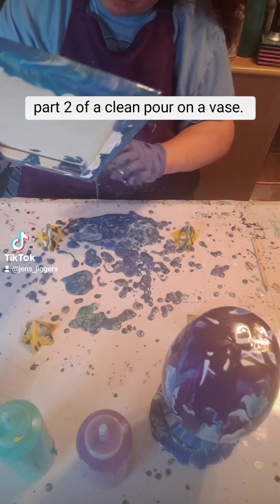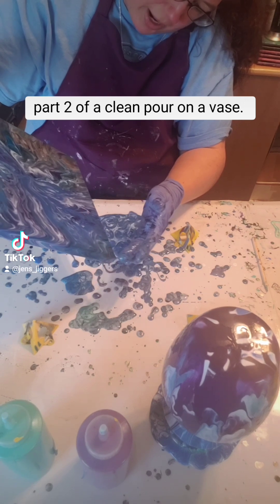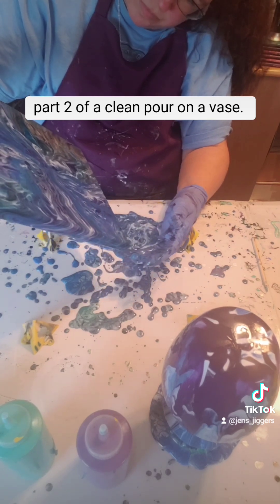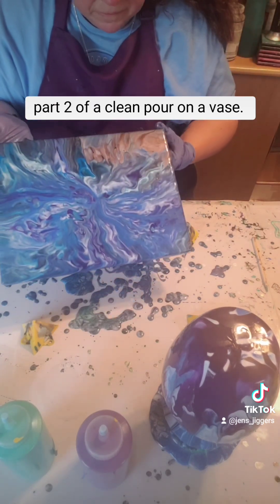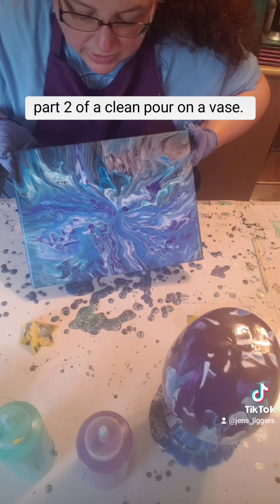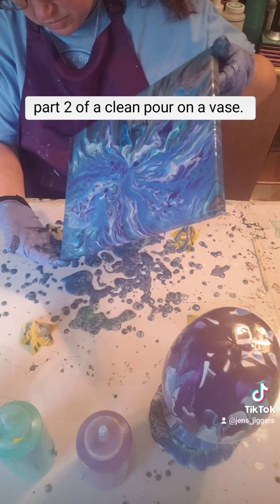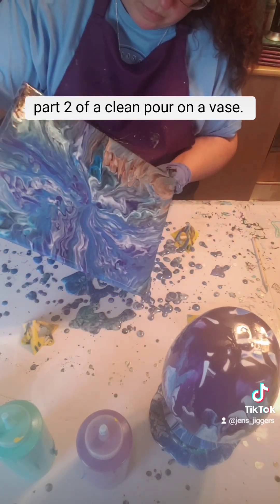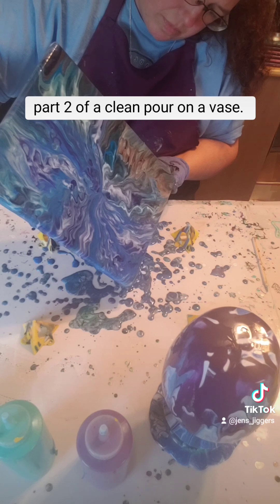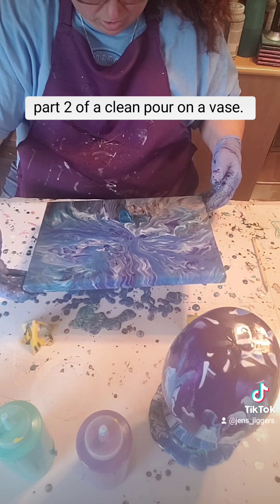I'm just gonna try — I'm not too happy with this corner down here, so I'm just gonna try to see if I can get this corner a little bit more filled in and make me a little more happier. Trying to get that a little bit off-center where the base actually was at. Okay, I think I like that.